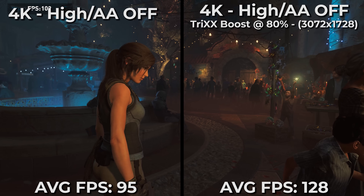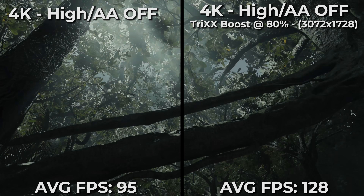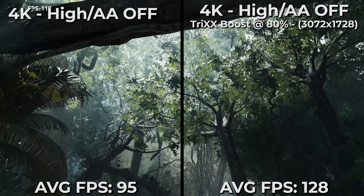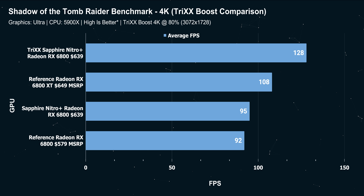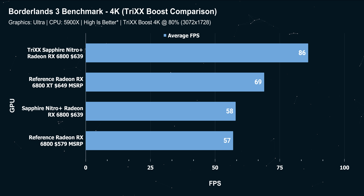This is nice on a 6800 because this is the least expensive flagship class GPU from AMD. Just a generation ago, this level of performance was going to cost you over $1,000. This is a pretty good situation to be in if you're a gamer looking for high-end performance.